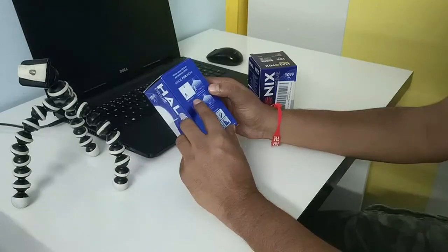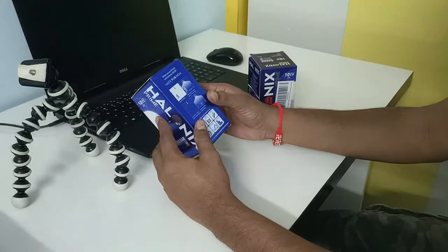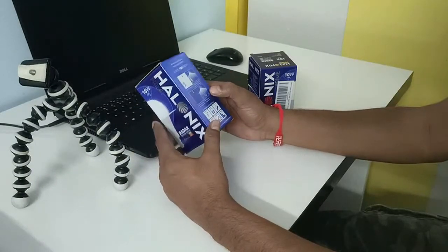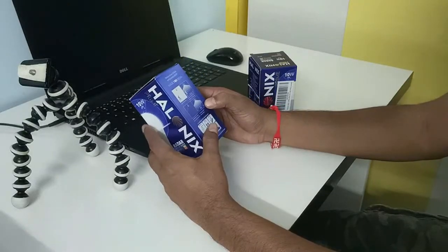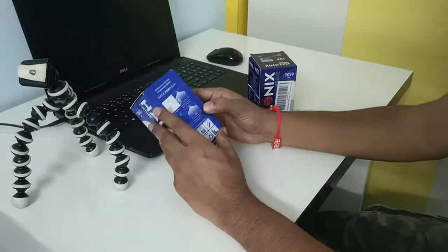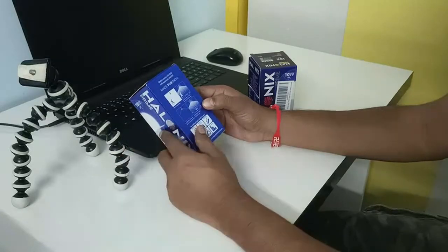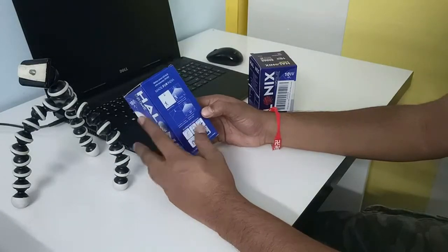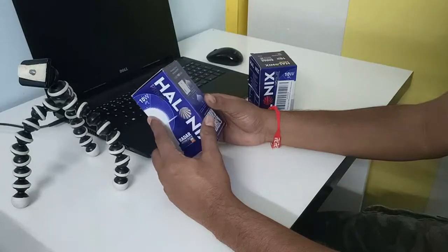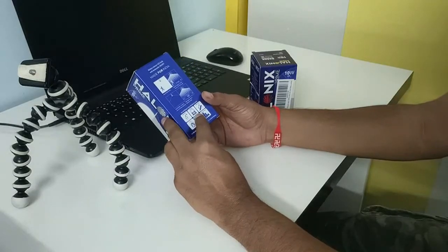It says 'Motion Sensor LED Bulb with Automatic On and Off — Made for India.' It also says 'Stay off during day,' meaning when it's daytime, even if there is motion the bulb will sense daylight and stay off. At night, if there is motion, the bulb automatically switches on. The detection range is 15 feet — if there's motion within 15 feet it will switch on.